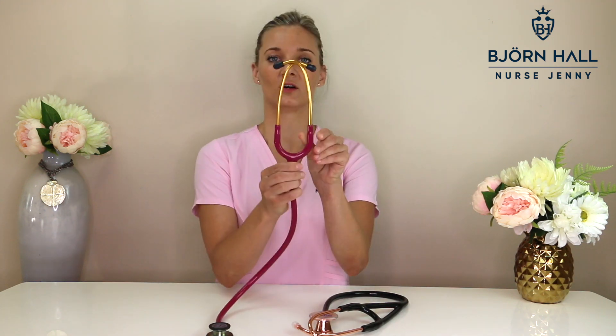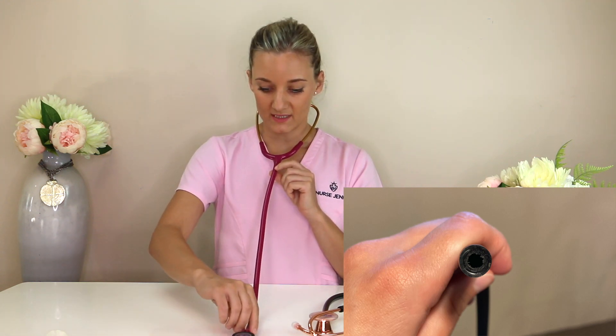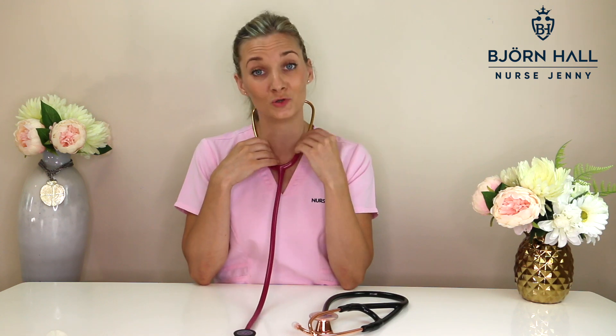I wanted to start off this video by differentiating between a standard stethoscope and a cardiology stethoscope. A standard, regular, or classic stethoscope has got a Y frame like this. Inside the tubing, when sound travels from the chest piece up into the binaurals, there is one channel where sound travels and then breaks off into both of your ears. That's the single lumen tubing.